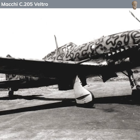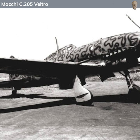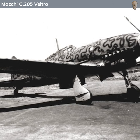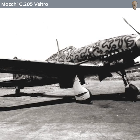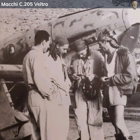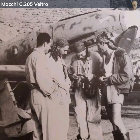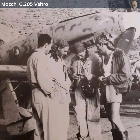The Macchi C205 saw extensive action in World War II, primarily in the Mediterranean theatre. It was used in various roles including escorting bombers, engaging in dogfights, and attacking ground targets. Pilots who flew the C205 praised it for its performance and handling, and it was considered to be one of the best Axis fighters.